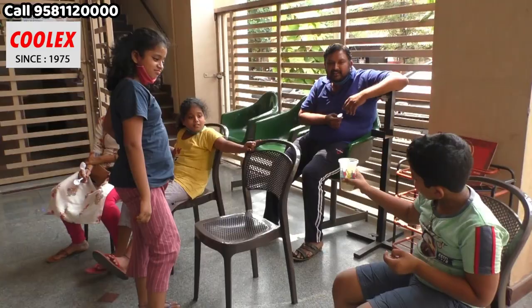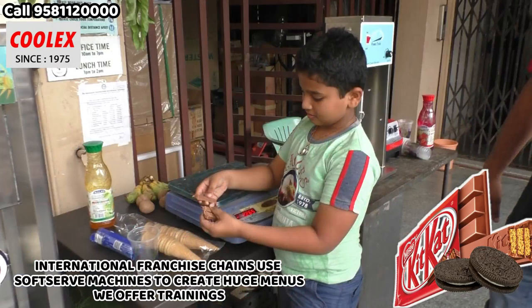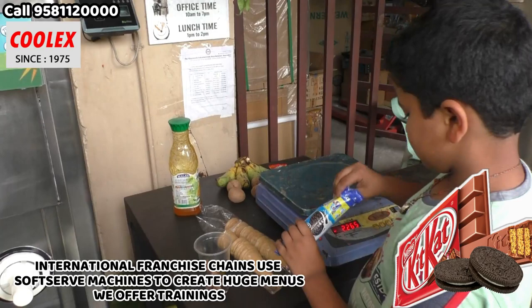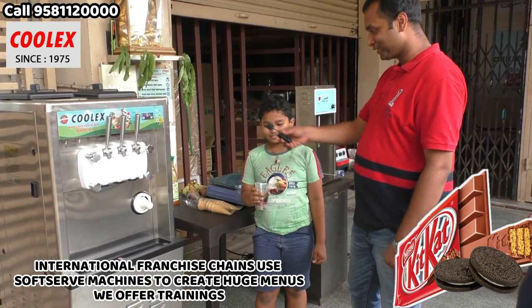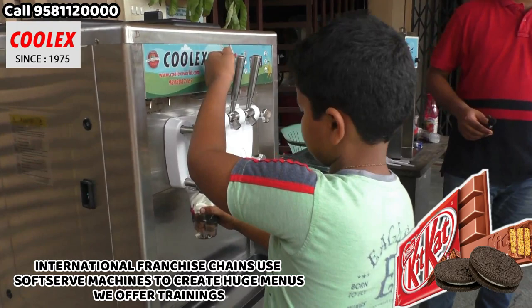With this machine you can easily make KitKat ice cream and KitKat Oreo combinations. What ice cream are you making? KitKat Oreo. The base is vanilla ice cream.